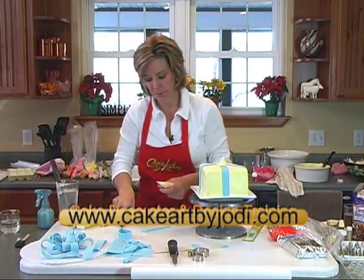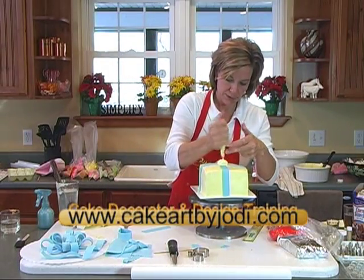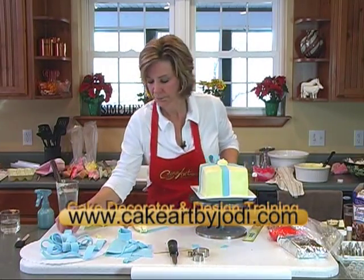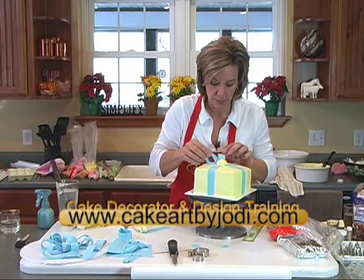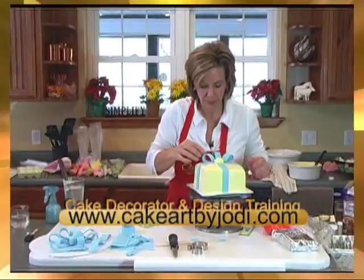We want a little dollop of icing for your bow to stick to. And you're going to start out by laying your flat ones down, just kind of working it around like a fan blade.